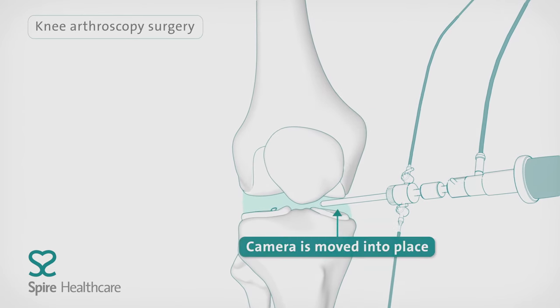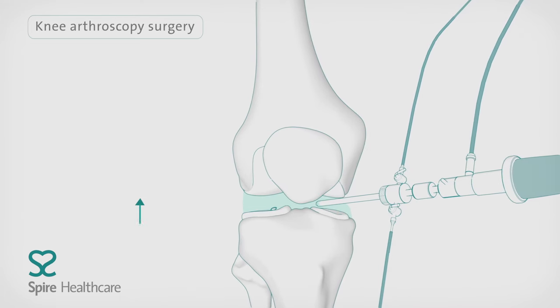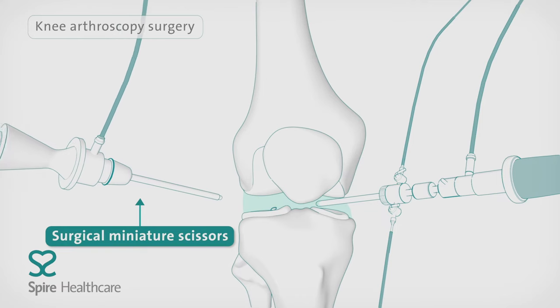Next, the arthroscope, a metal instrument with a tiny camera, will be inserted into the joint for closer examination.